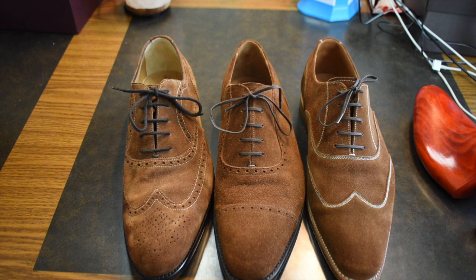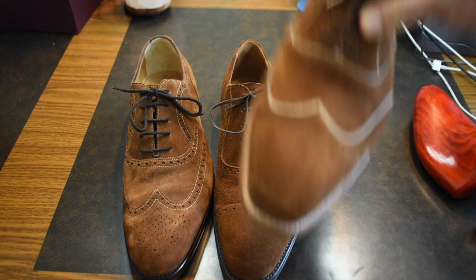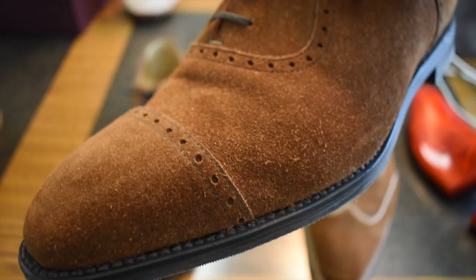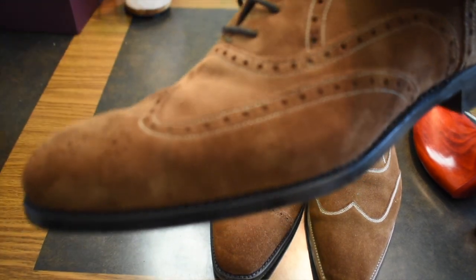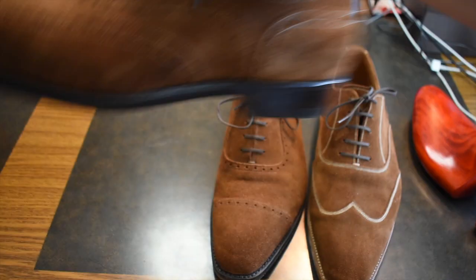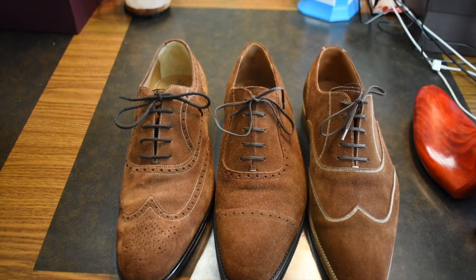Stitch density on the J. Fitzpatrick is definitely considerably denser on the outside on the top of the sole — definitely denser than on the Amblier. On the Scafora, where you can see it, it's about the same as the J. Fitzpatrick — very dense. But again, this is done by hand, not by machine, so we'll consider that a wash.